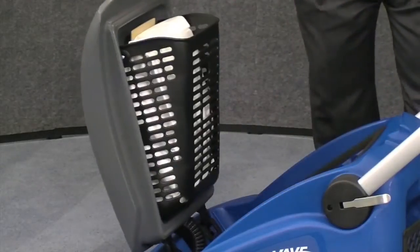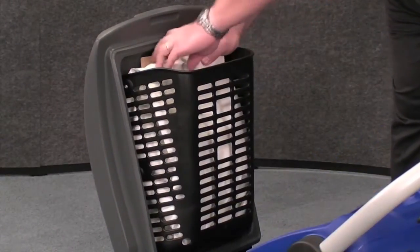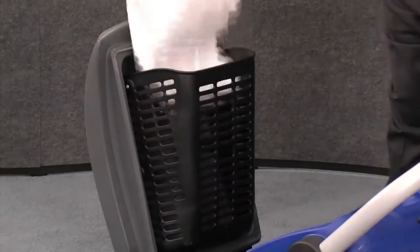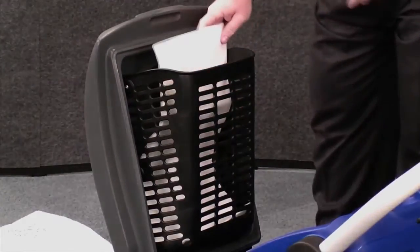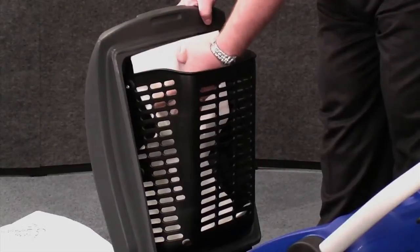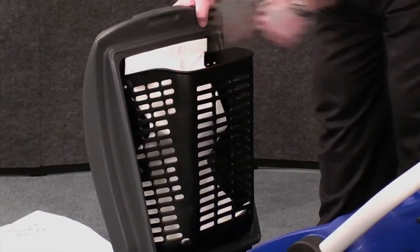To change the bag, simply open the cover, remove the bag from the neck of the vacuum tube, grab your replacement, and then take the bottom of the bag, push it down to the bottom of the plastic shroud, and then gently press it onto the neck of the vacuum tube.